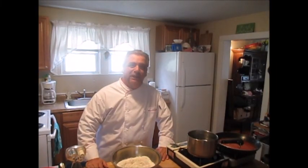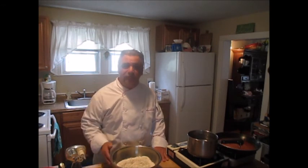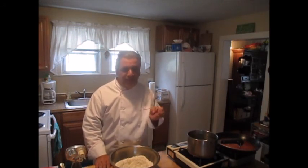Ciao and welcome back to Pasta More Pasta with Love. I'm Chef Joe Melli, and I'd like to welcome you up here to Chilly New England, where we have just relocated from sunny Florida. It took a while, but now we're back on the air. Today I'm going to show you how to make one of the Northeast's favorite pastas: cavatelli.